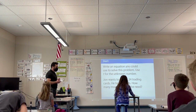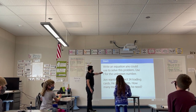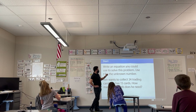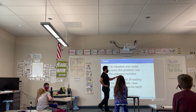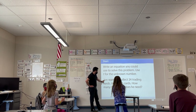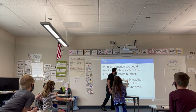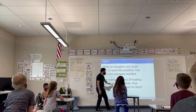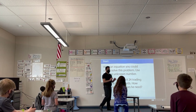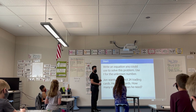Once you get your dry erase marker and whiteboard out, I want you to look at this question and we'll read it over together. What we're going to do right now is write an equation you could use to solve this problem. Use T for the unknown number. Here is the problem we're looking at: John wants to collect 24 trading cards. He already has 15 cards. How many more cards does he need?